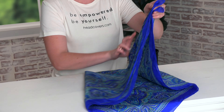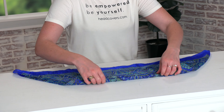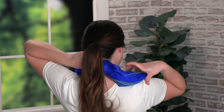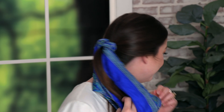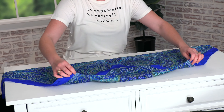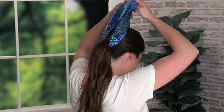For look number nine we're going to create a ponytail tie. Start with the bigger triangle, make the smaller one, then follow the same steps of folding it in. Take the folded scarf and tie it around your ponytail. And now you have a ponytail tie. For another variation, you could start with the big triangle and tie a bow.